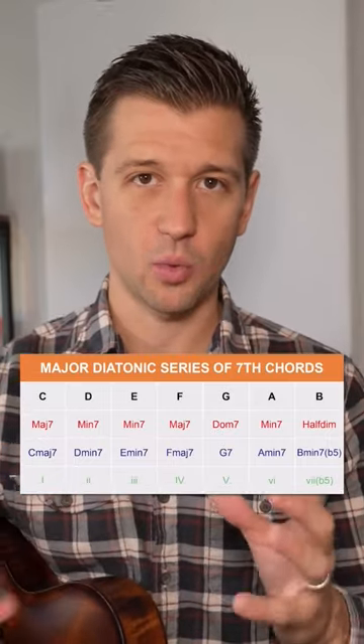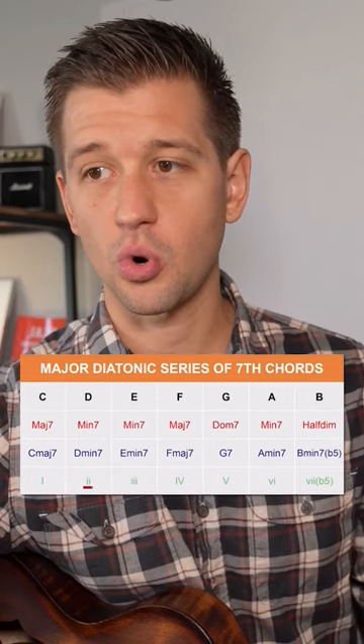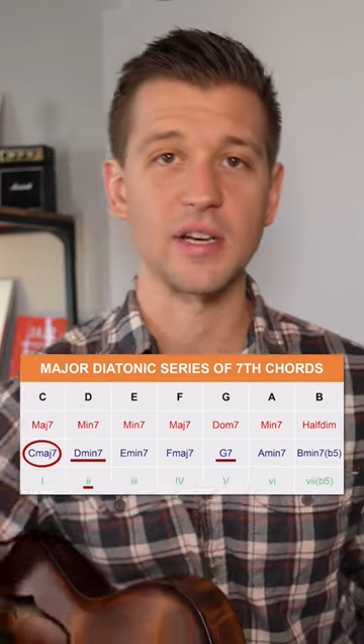When we look at what a two five one in the key of C major is, we see that the two chord is a D minor 7, the five chord is a G7, and the one chord, the parent key center, is C major 7.